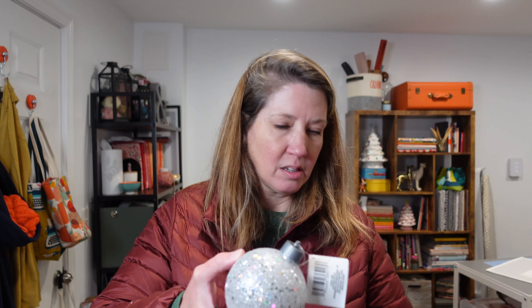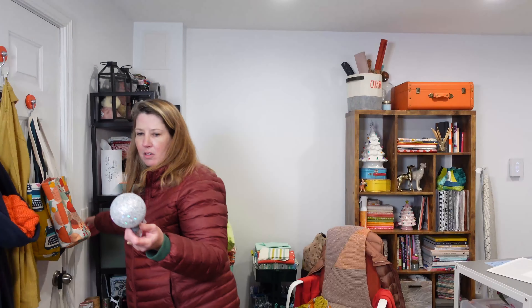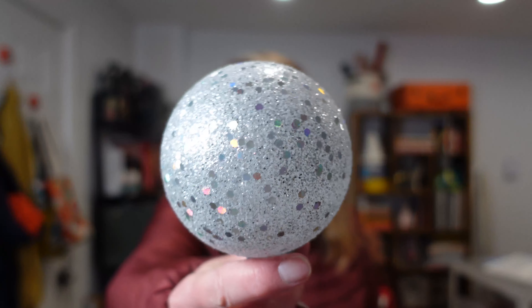I also got these cute disco LED ornaments — it lights up, and the batteries are included. There's an on-off switch that I'm clearly not seeing without my glasses. They're crazy weird looking, but on a white tree to fill some of the holes, that will look cute.